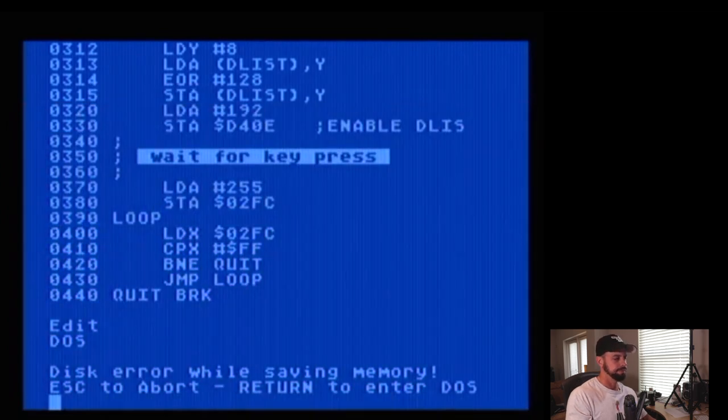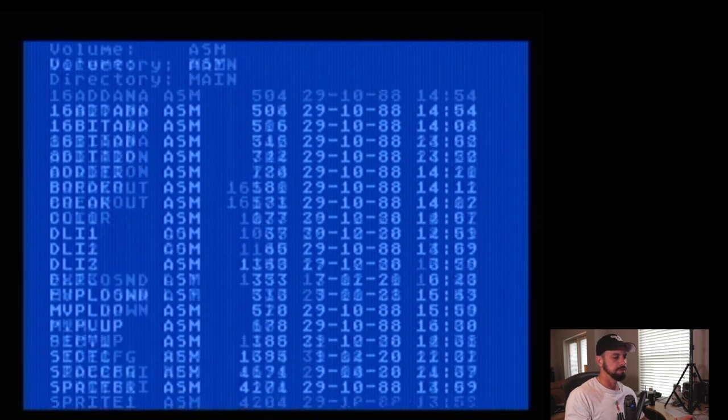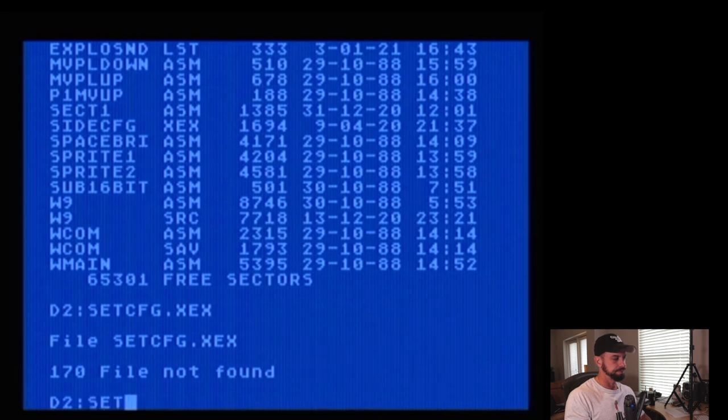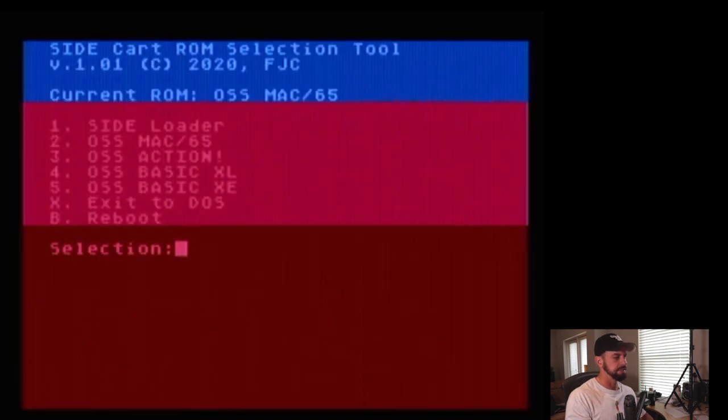We're back to DOS. So using this cartridge solution we've got SpartaDOS X, hard drive emulation, and we can load, save, and emulate different cartridges. Let's do something different here — let's set the configuration to Basic XC and reboot.